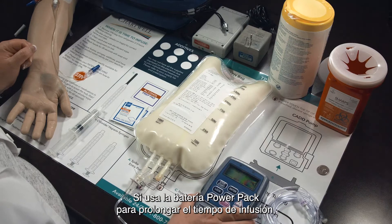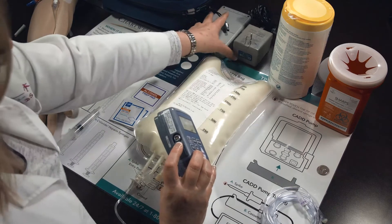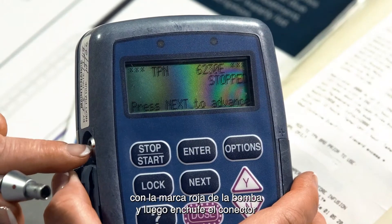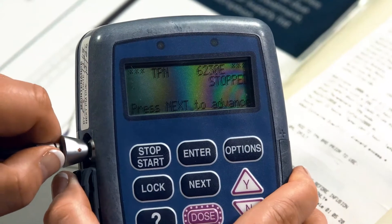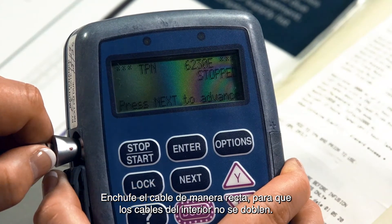If using the external power pack to extend the battery infusion time, open the rubber cover of the power jack on the side of the pump. Line up the red mark on the power pack's cord connector and the red mark on the pump. Then push the connector fully into the pump with a straight motion until it stops. Do not twist or turn the connector. The cord must be pushed in straight so the wires inside the cord aren't bent.